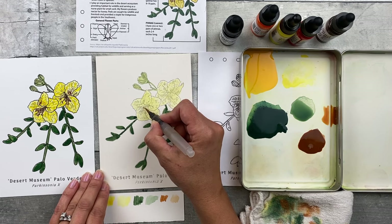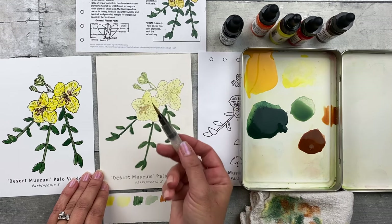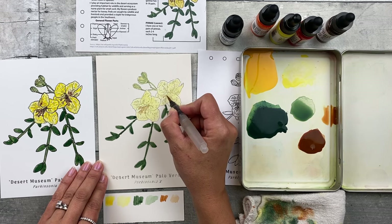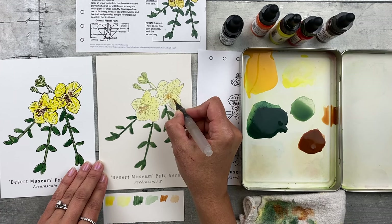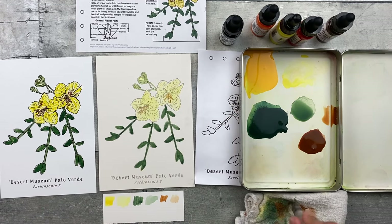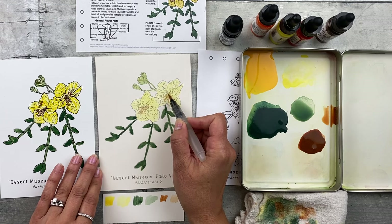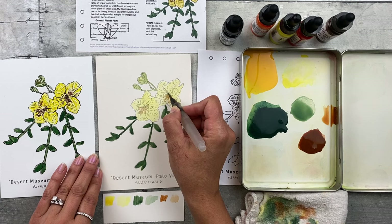I like to start with each end — the anther — and then go down the filament. This gives a nice starting point. If you need a finer tip on your brush, pick up your paint and gently roll your brush to create a finer tip at the end. Don't worry too much about being exact — this is just a sketch. If you miss something, you can always go back and add it. Just make sure it's dry where you're adding the paint.